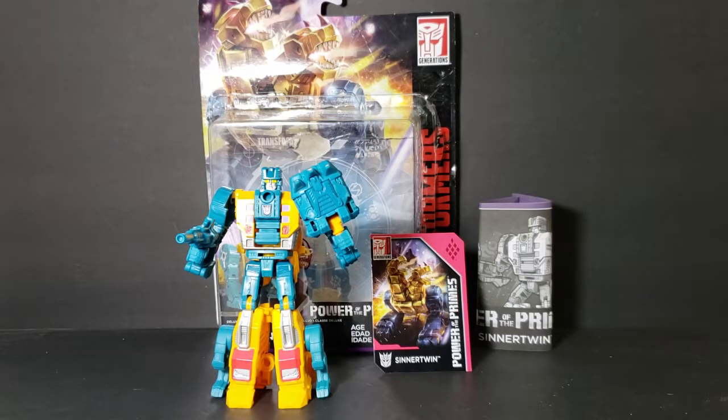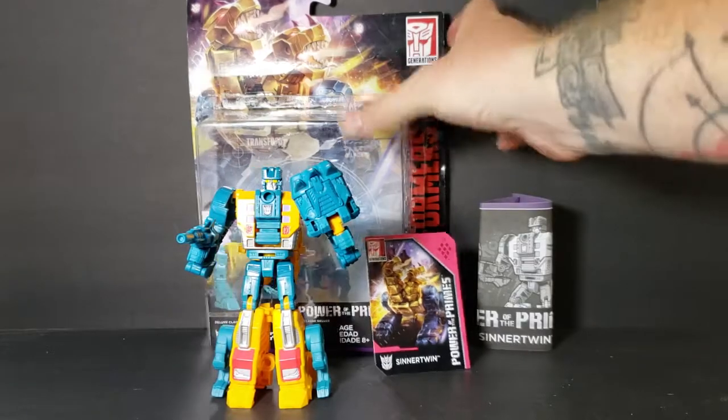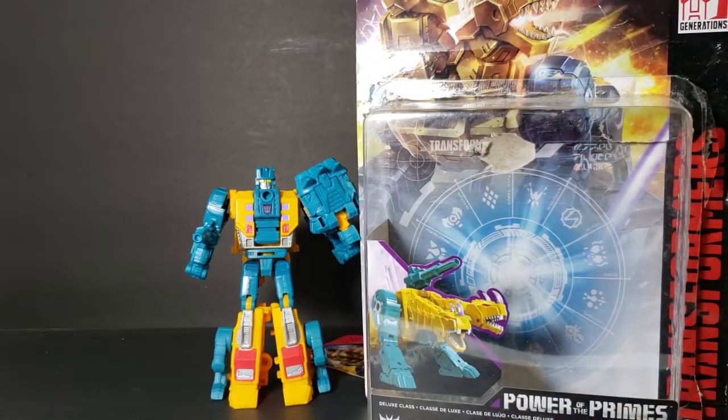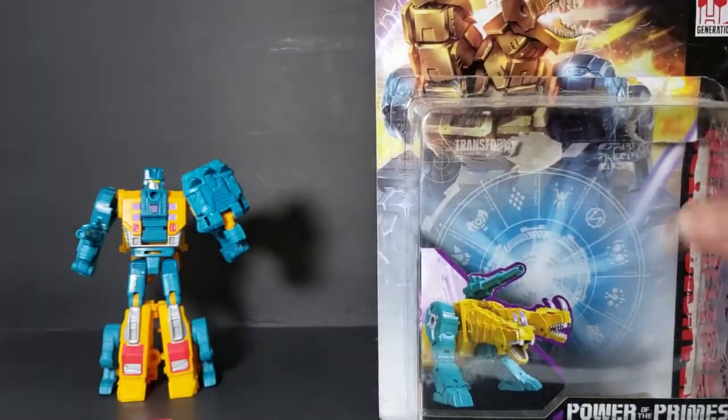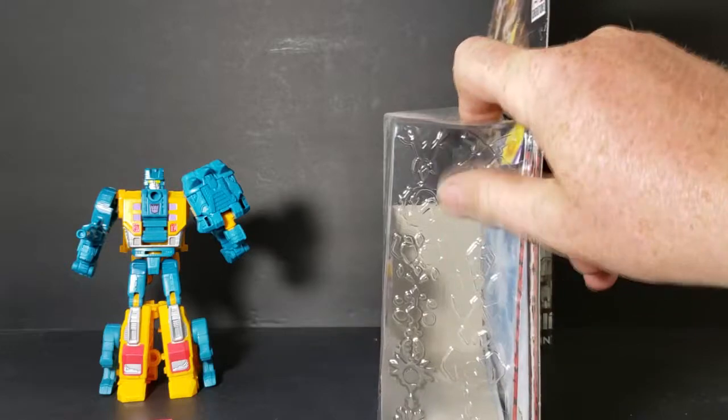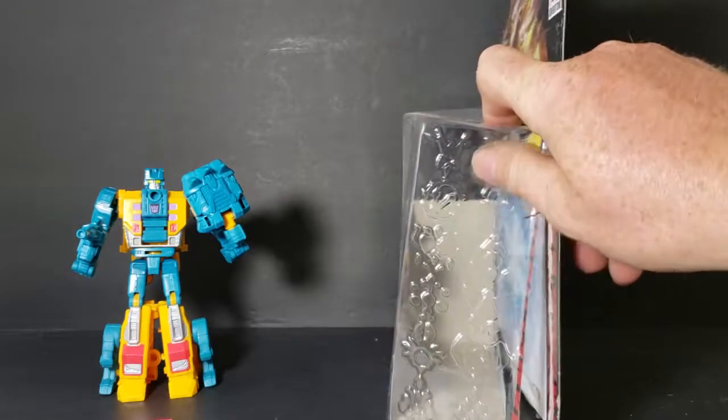This is Sinner Twin. Right off the bat, here's the packaging. As you can see it just comes in a regular clamshell packaging. Got the Power of the Primes there on the side of the plastic.